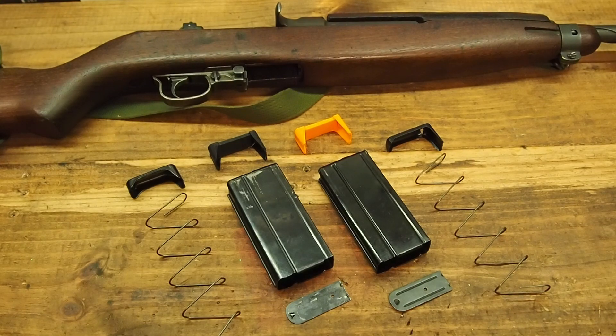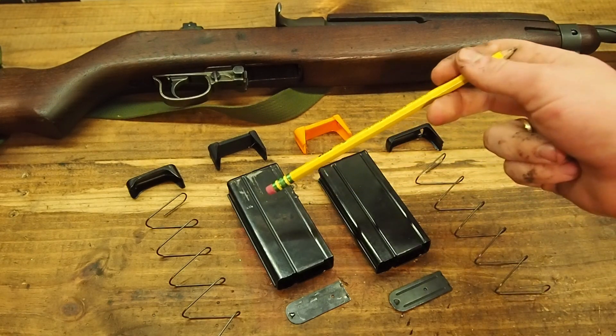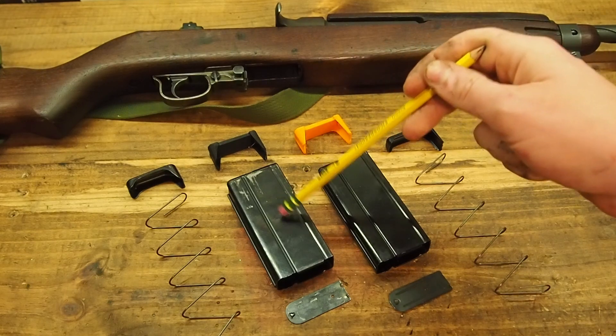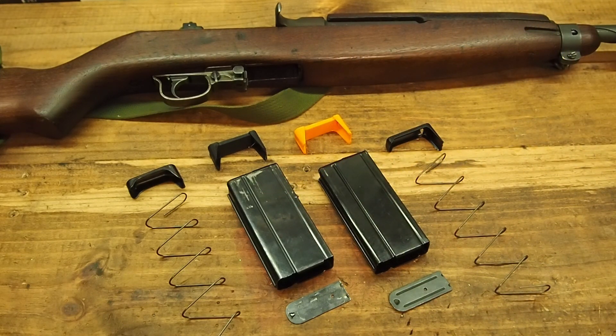Hey y'all, just wanted to film a quick video on these 3D printed anti-tilt followers for M1 carbine magazines. The magazines themselves, both the GI production such as here on the left and the new production such as this KCI on the right, are based on the same pattern of magazines that really hasn't been updated or improved since the original pattern back in the 1940s.